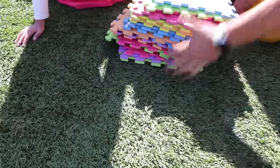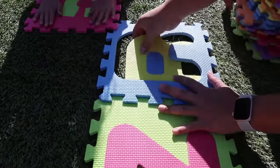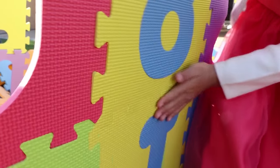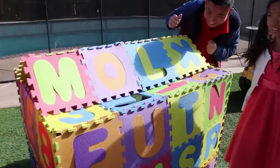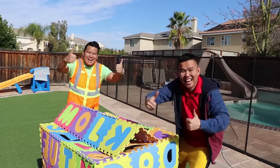Let's build a foundation, guys! Okay! Yeah, we're done, guys! Yay! Let's check it out! Wow! Let's learn the ABCs, Uncle! Yeah! Let's do it!